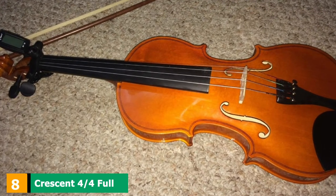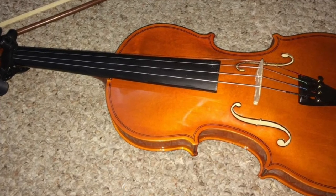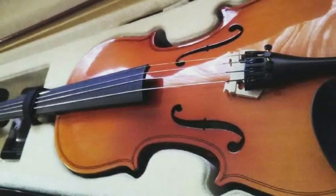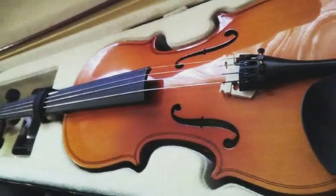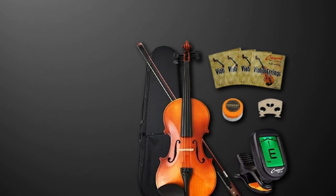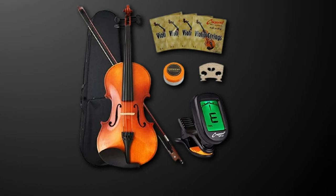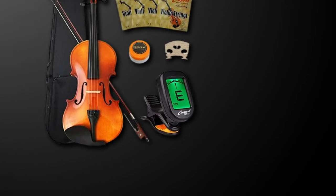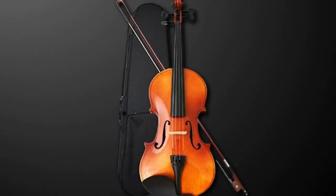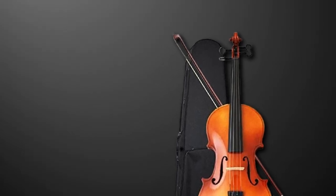The number 8 position is held by the Crescent 4/4 Full Size Student Violin. Crescent presents full-size beginner violins that'll tickle your interest, primarily designed for students but also suitable for adults who just want to learn violin. Like most beginner violins, it has a solid spruce top with maple back and sides, and comes with an alloy tailpiece with four adjustable fine tuners. Once you complete the initial setup and secure the shoulder rest, you are good to go. This attractive learning violin has a smooth and glossy finish.